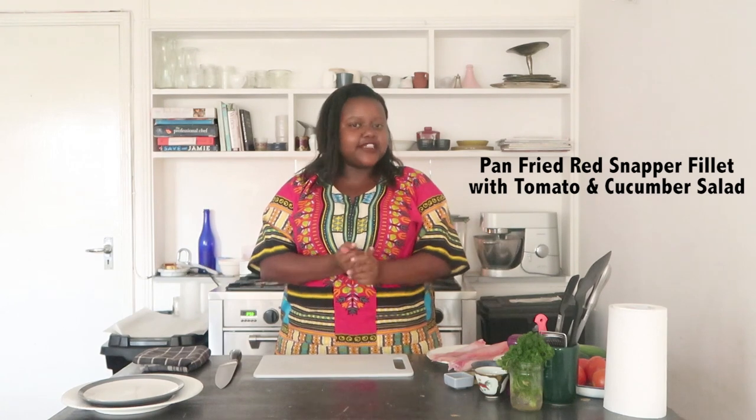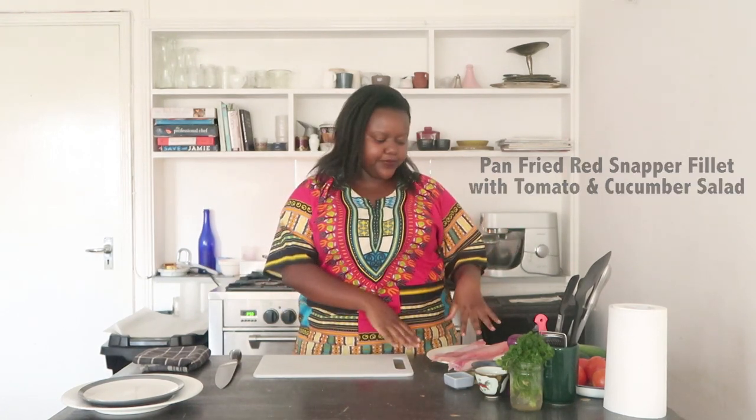Hi guys, welcome back to Sheena's Kitchen. Today we're going to be making a really simple dish — a pan-fried fish fillet. And not just any pan-fried fish fillet; we're going to be using red snapper, which is very easy to find here in Kenya.